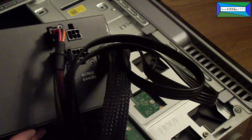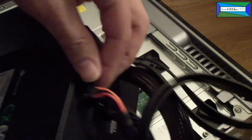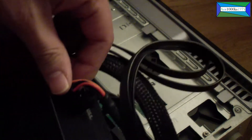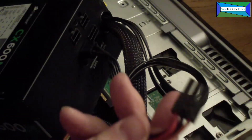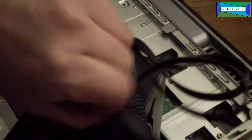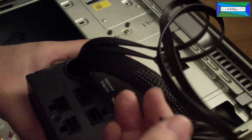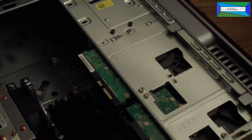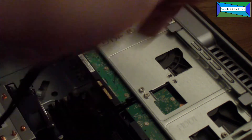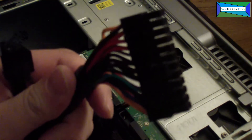This is a modular power supply, so I can just remove these cables. This cable goes into the motherboard — that's a power cable — and that's another ATX power cable, just like that.